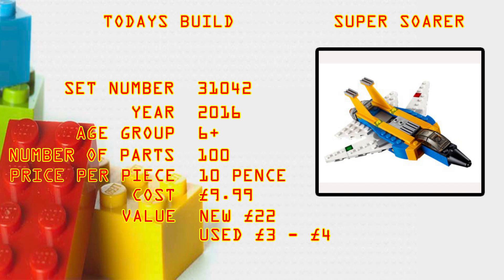Value now — if you had one mint in box sealed, you're looking at £22. Not a bad investment. Used, you're looking at £3–4, so there's not much there.